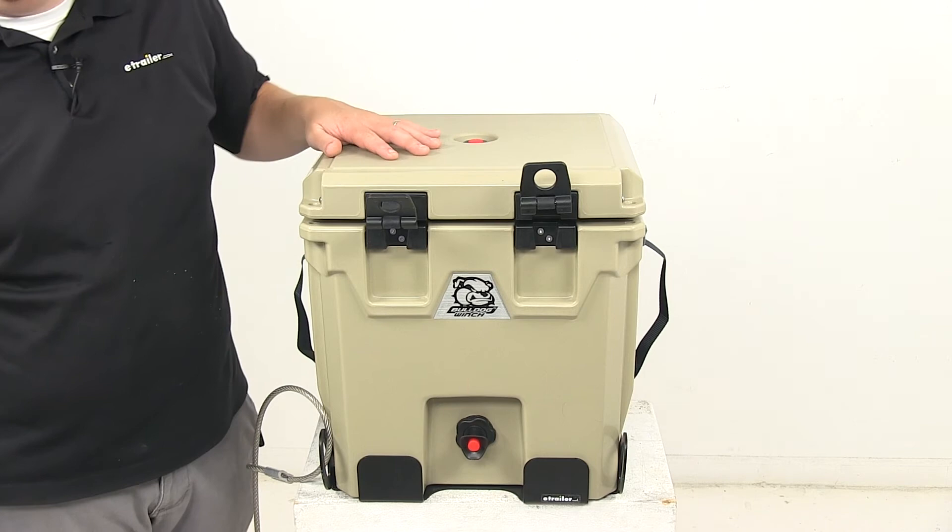That's going to do it for today's look at the Bulldog Winch five gallon water dispenser with the mounting bracket kit.